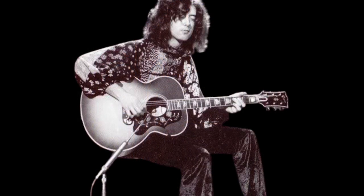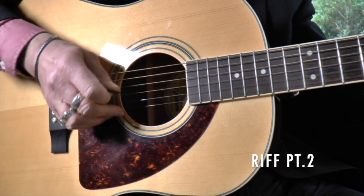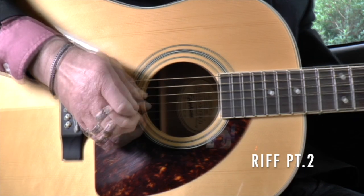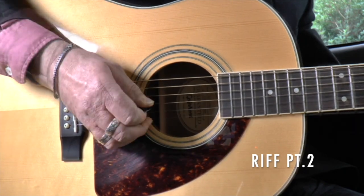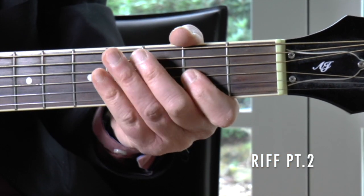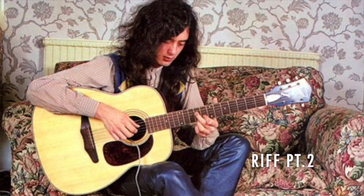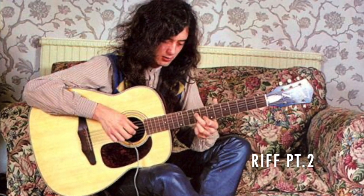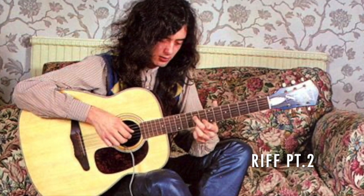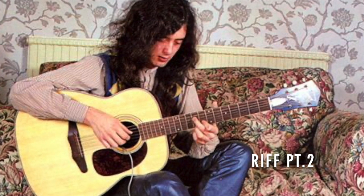Now for the tricky bit, which is part two. What we are doing is dragging the middle finger up and across the top three strings. As we do that, we are muting those top three strings at the second fret with the index finger of the left hand. When we reach the last of those three strings, the G string, pull off from the second fret to the open G string. Then, with the pick, play the D string at the fourth fret.